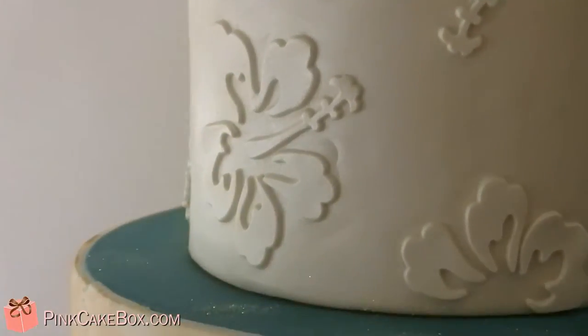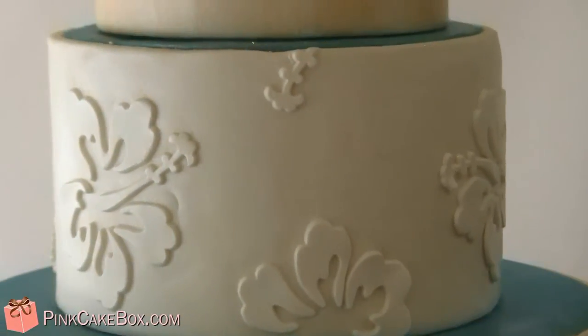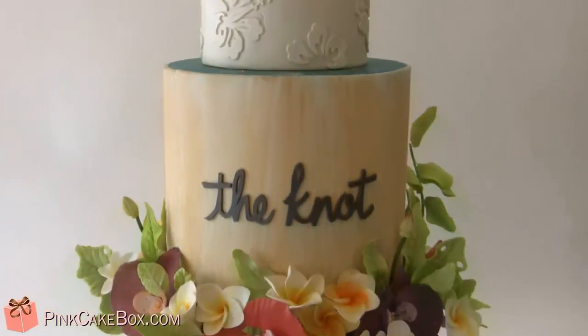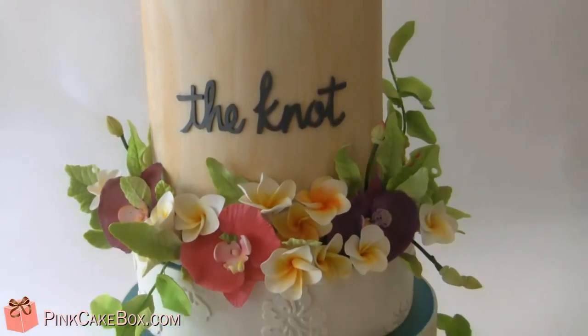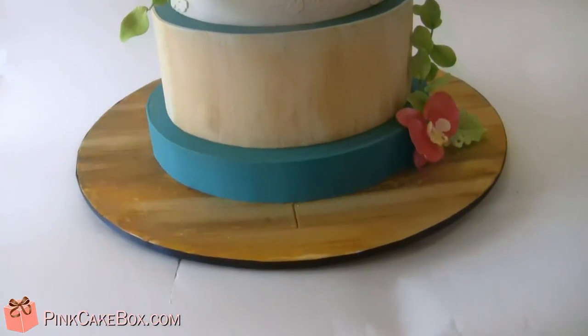And then we did a tone-on-tone hibiscus cutter that we got from our glyphs mold, and then we have more of this wood color with the Knot's logo and a separator, and then a wood floor.